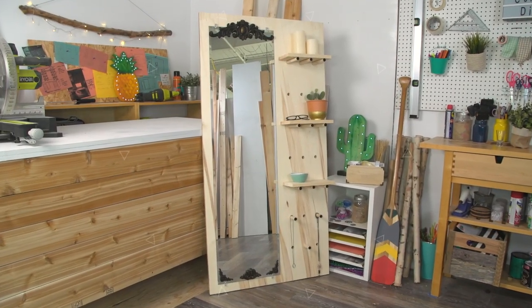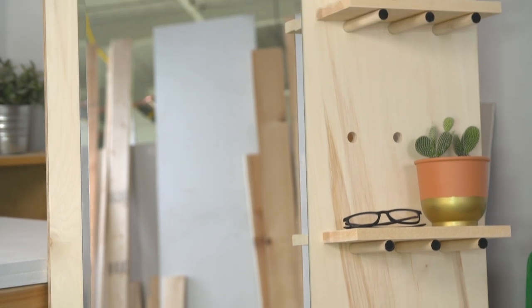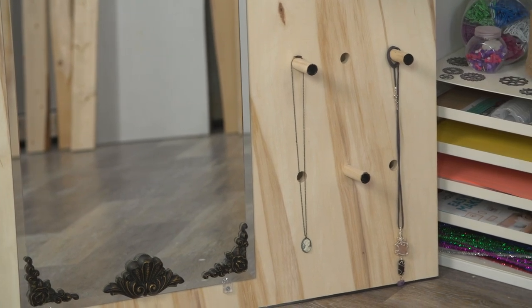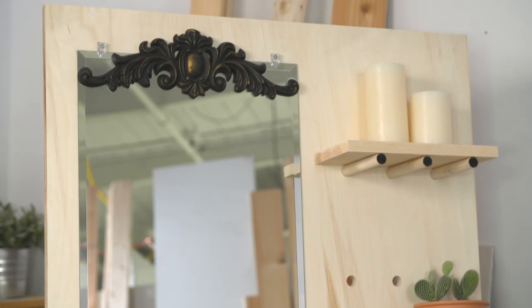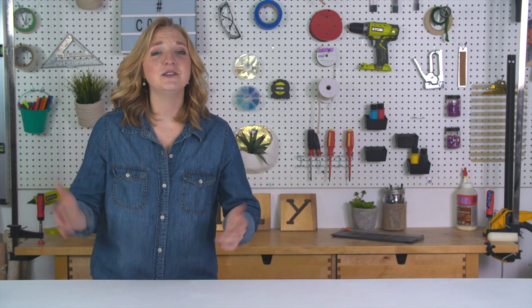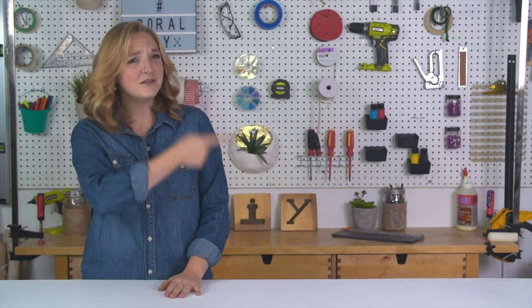And there you have it — your very own DIY standing wall mirror. Add some plants and some awesome decorative jewelry and anything that you like to make this truly a special piece in your home. Thanks so much for watching guys, I hope you love this project. If you did, give it a big thumbs up and don't forget to check out all these other awesome projects — you don't want to miss out. Hit that subscribe button. Okay bye!